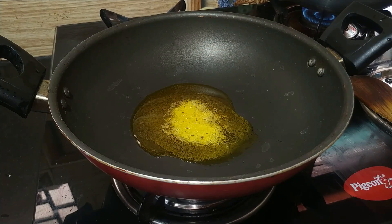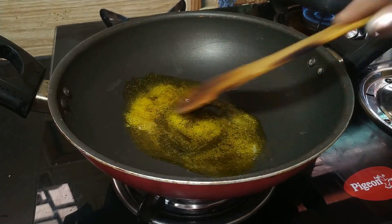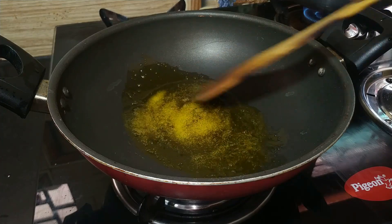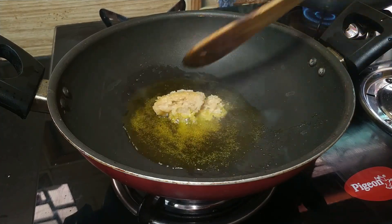I have 2 chambas, 1 teaspoon of salt. I have chopped the tomato, with 1-2 teaspoon of salt.